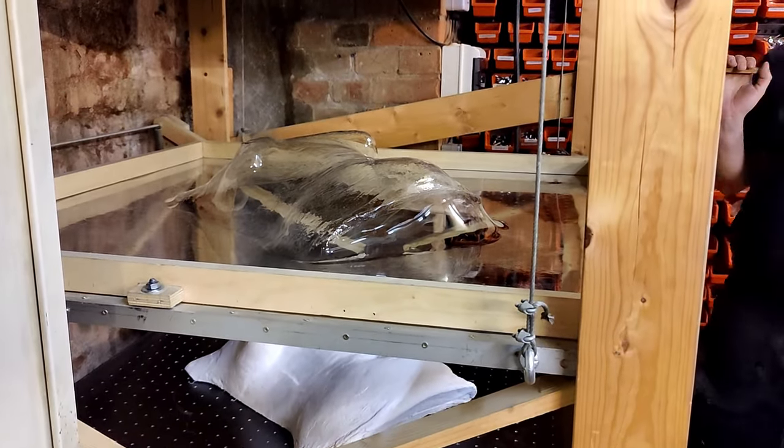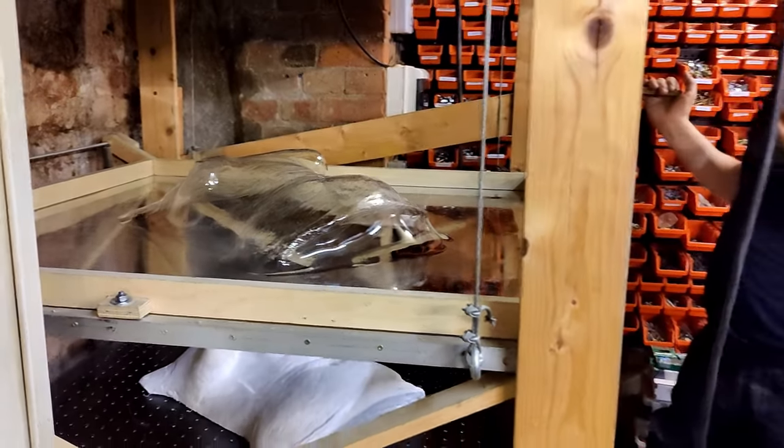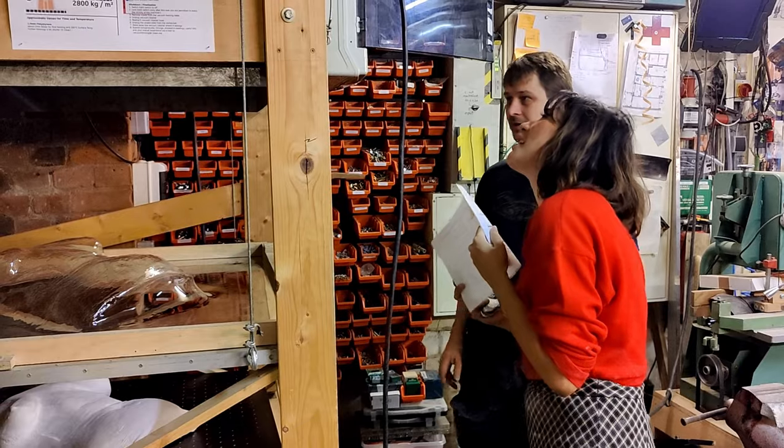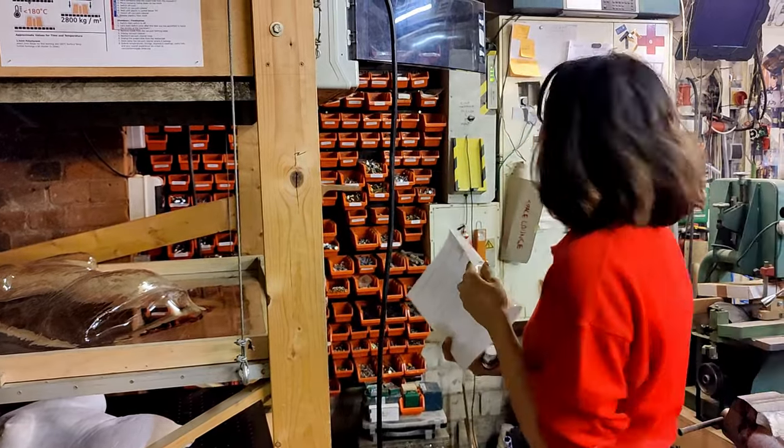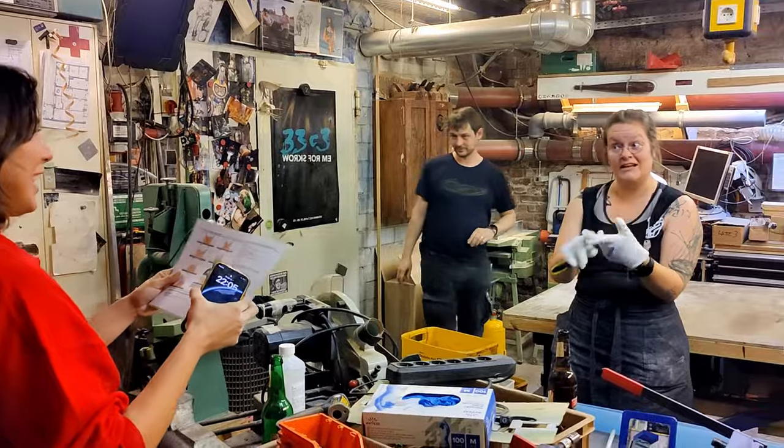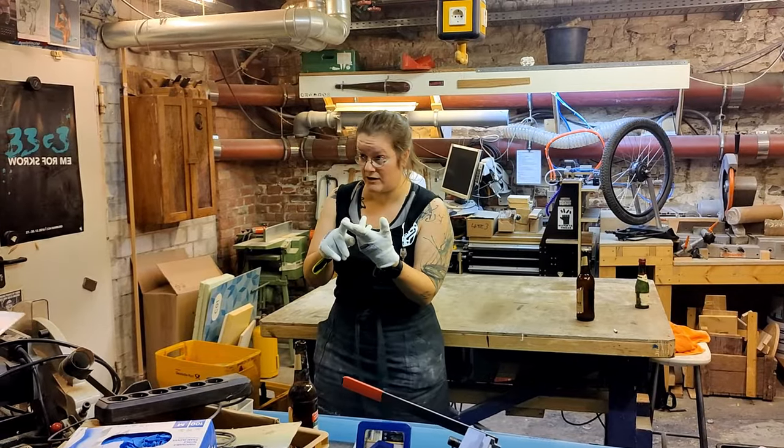It's good! Not bad for a first try, and I know we can now do a second try. Let's do a debriefing. We're going to do it again because now we can. Good things: the form works, and we understand the material better.